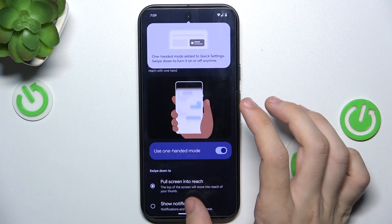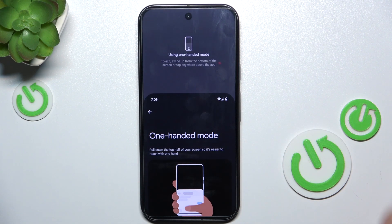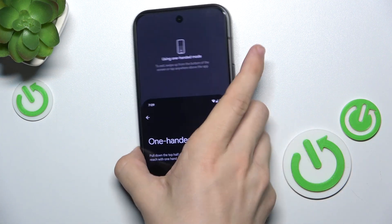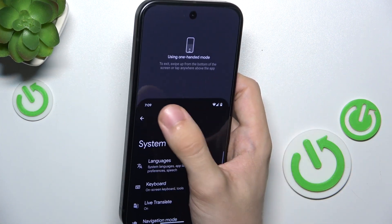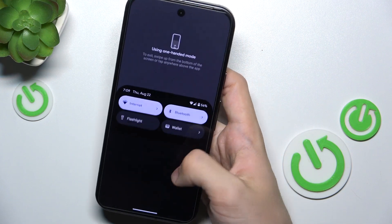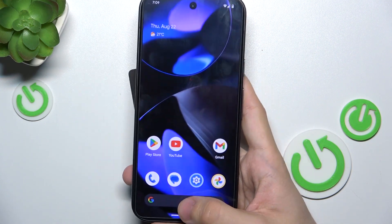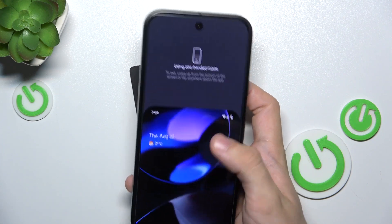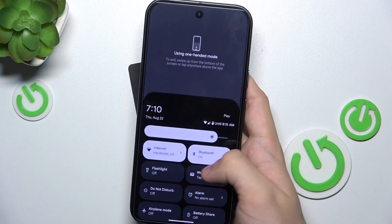Now when you slide down at the bottom, it will give you better reach to the top parts with your thumb. So when you're using your phone with a thumb, you can access the top part of your screen — just swipe down at the bottom of your screen and you can access the top of your screen, like that.